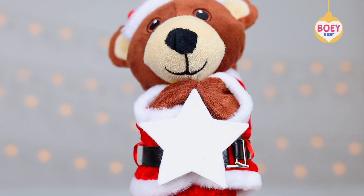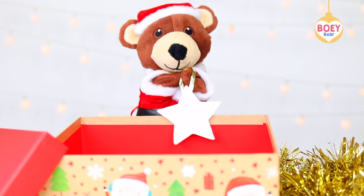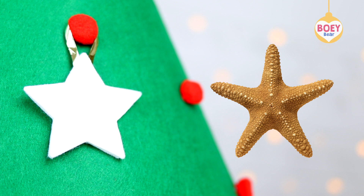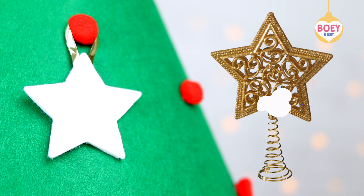The colour is white, and it's a star. A starfish is the shape of a star. It's a star on top of a wand, and a star to go on top of the Christmas tree.